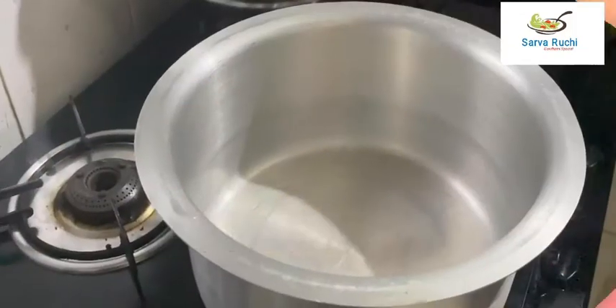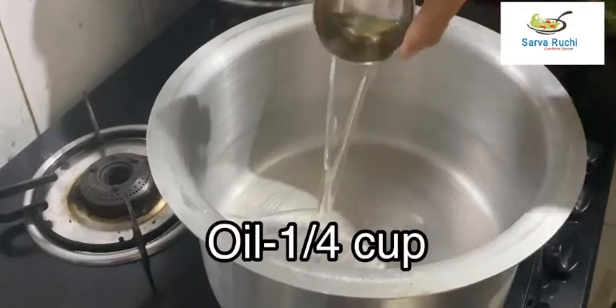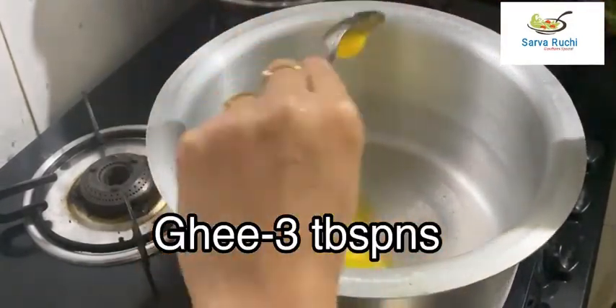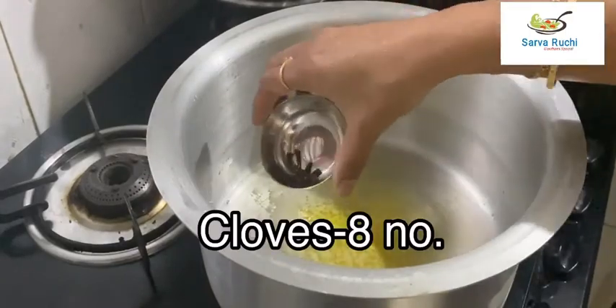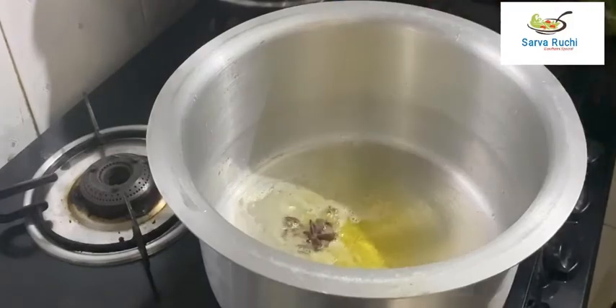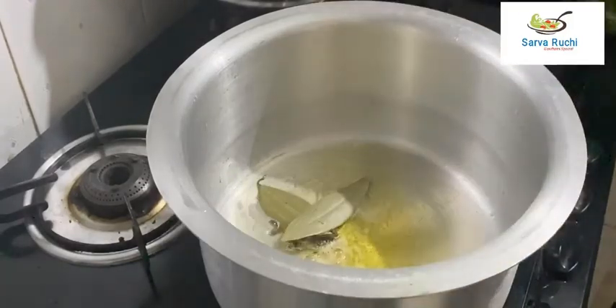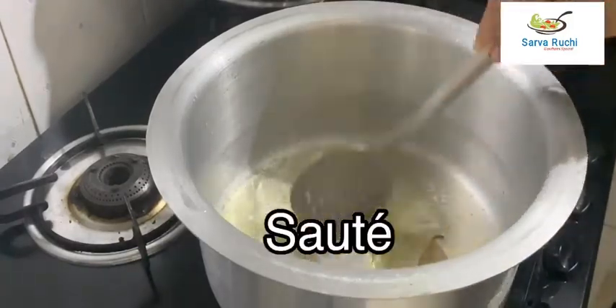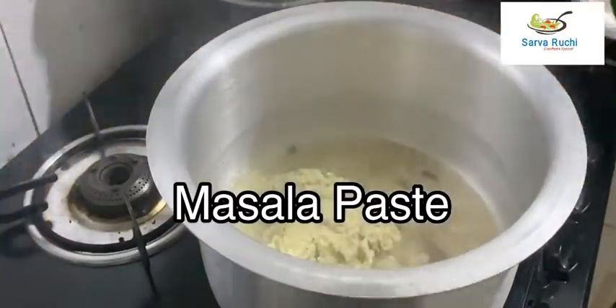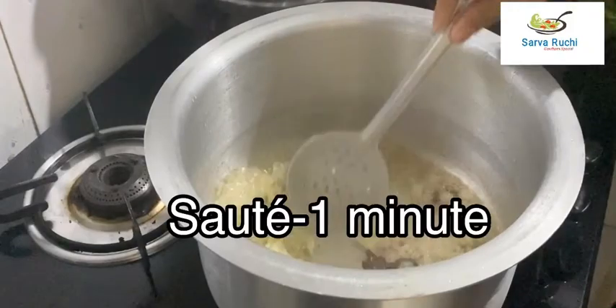The masala paste is ready — keep it aside. Heat the kadai and add quarter cup of oil and 3 tablespoons of ghee. Once heated, add 8 cloves, 1 inch of cinnamon stick, 1 star anise, and 2 bay leaves. Sauté, then add the ground masala paste and sauté well for 1 minute.